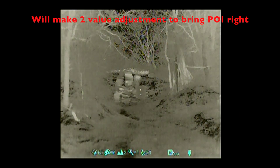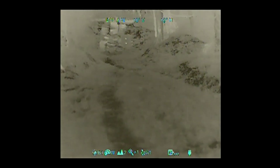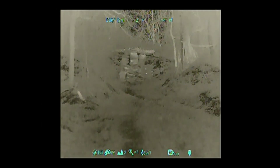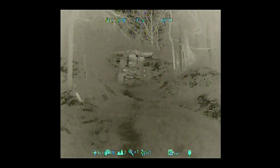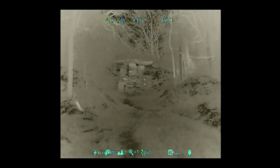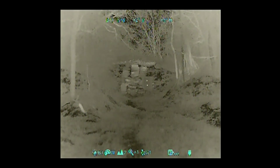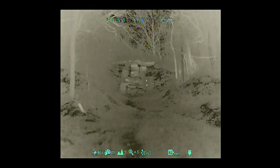My zero verification wasn't that far off, having taken both the day optic and the clip-on off, but it was not true, so I made a slight adjustment to my zero. Now I'm going to check how the points of impact shift, if they do at all, under digital zoom.